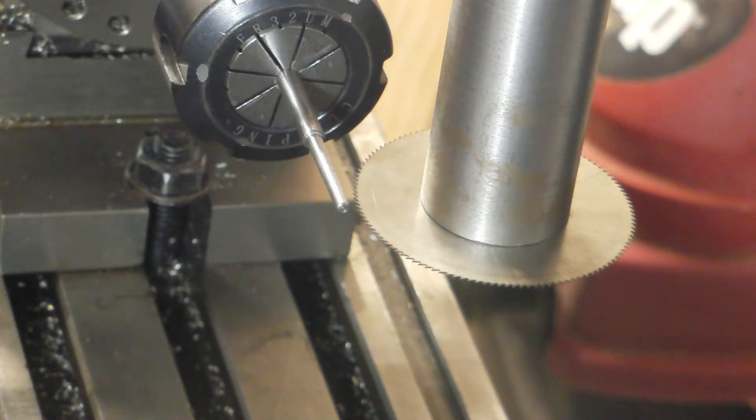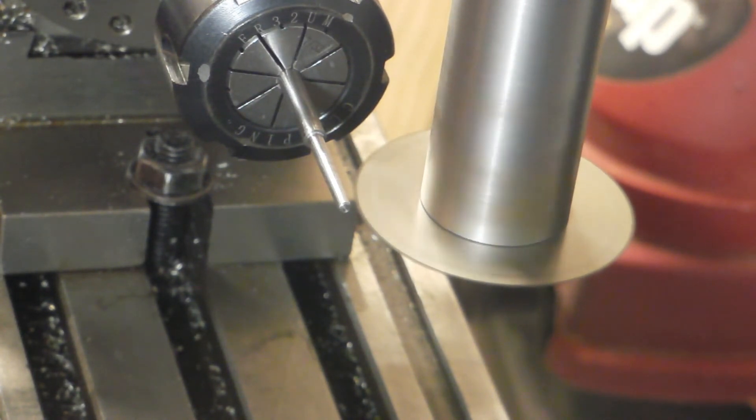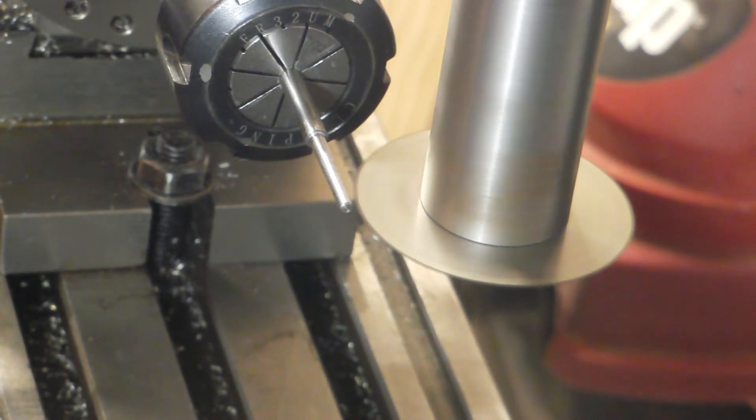I'm going to go with three flutes. I don't know exactly how far in I'm going to go — not super far, maybe 10 to 20 thou. I know my slitting saw is wobbling quite a bit, but it won't hurt us here since this doesn't need to be ultra precise.